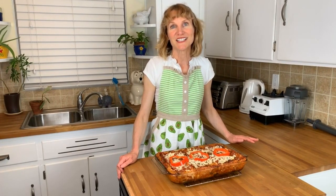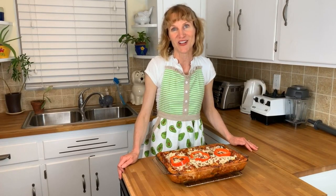Hi there! Welcome to Rockstar Vegan Recipes. I'm Brooke and today we are going to make the ultimate Beyond Meat vegan lasagna.